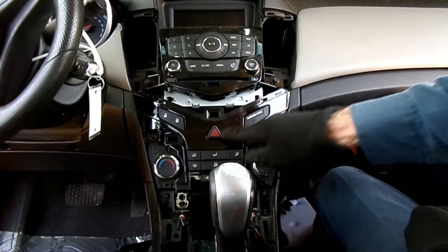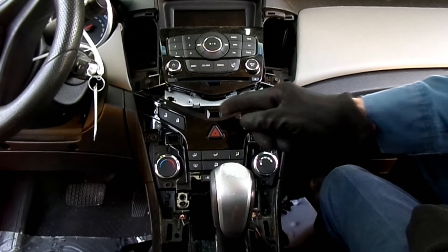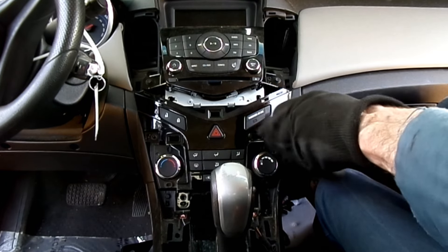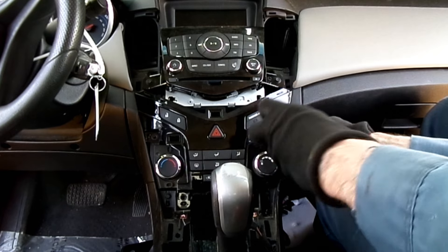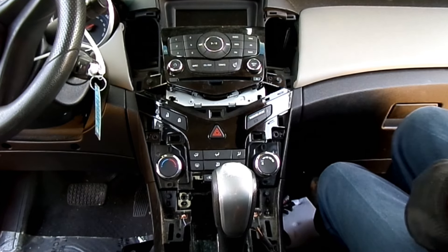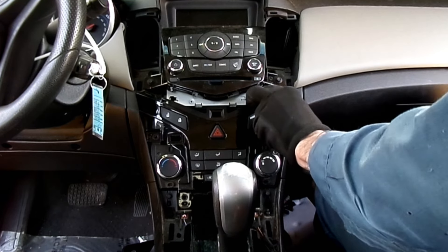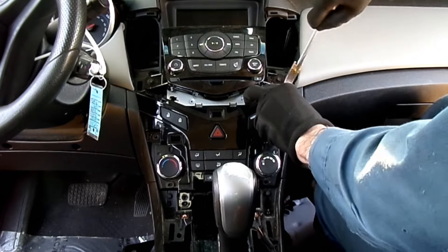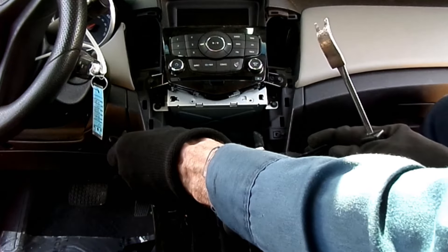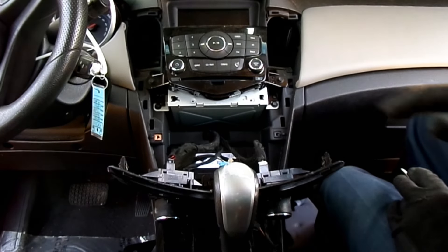Next we have to remove this piece right here with the heater controls on it, held on by four seven millimeter headed screws — here, here, here, and here. I removed three, here's the last one. Now we're going to pop this out of the way. All right, look at all the wires we got there — we can just leave all those wires there.